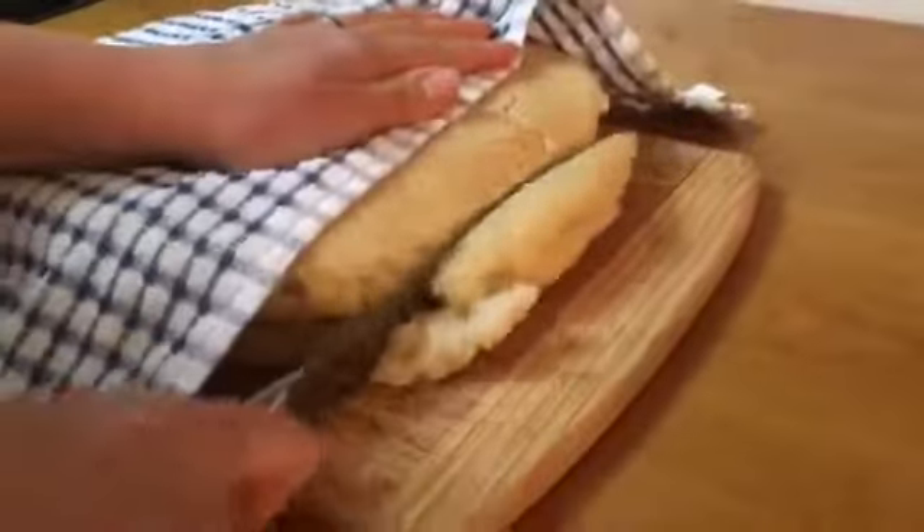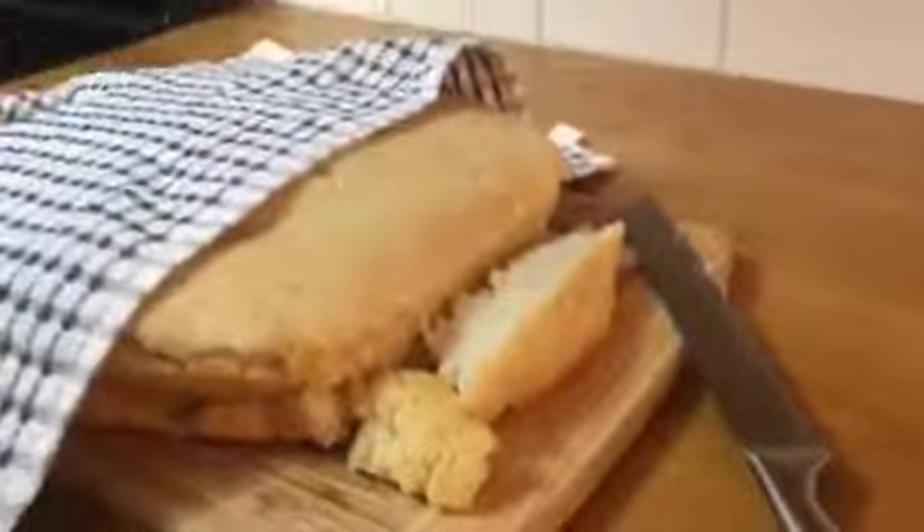I put a towel on it because it's so hot, and then we can go ahead and take our first slice and enjoy some of the best homemade bread ever.